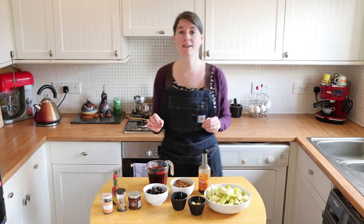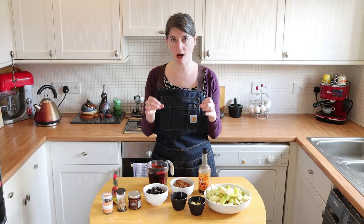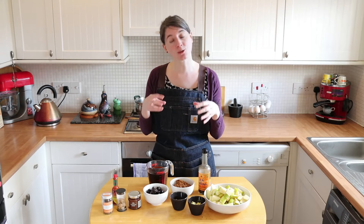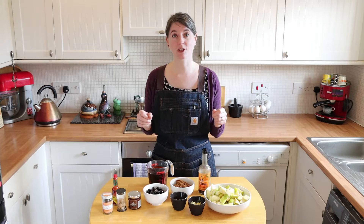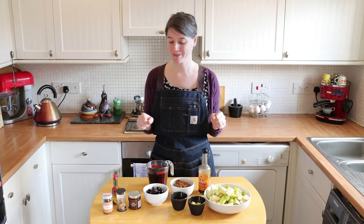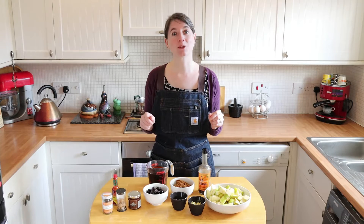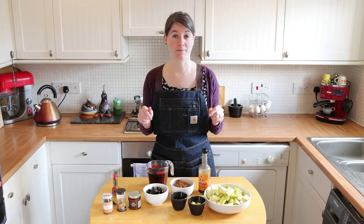The important thing to remember about softening your onions is you don't want to hard fry them, you don't want to caramelise them, you just want to soften them. I'll pause the video here and put a list of ingredients up, and then we'll come back and be ready to make the brown sauce.